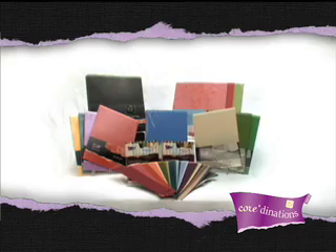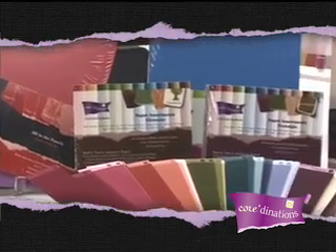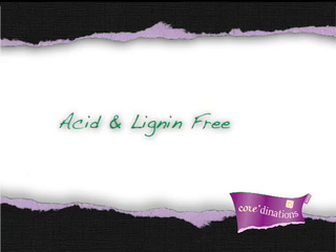Coordinations' ColorCore Cardstock offers over 320 different colors available in bulk packs of 20 sheets and over 100 different assorted packs in 5 different sizes. Every heavyweight premium sheet is made from the highest quality acid and lignin-free paper.